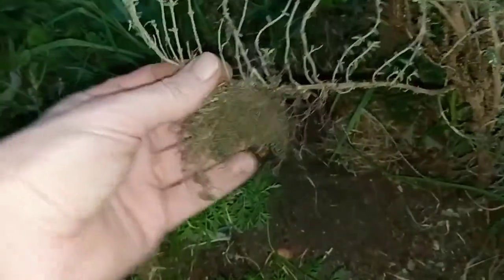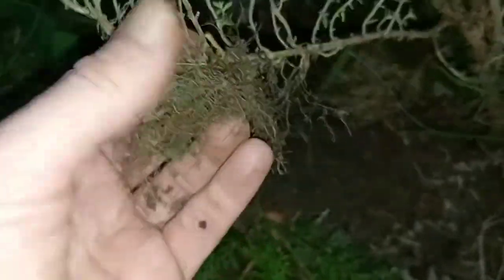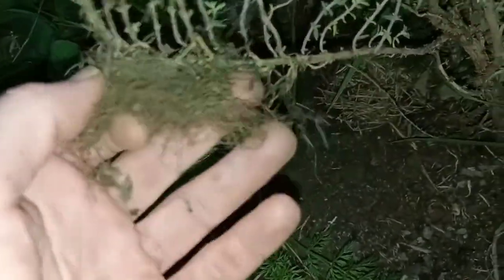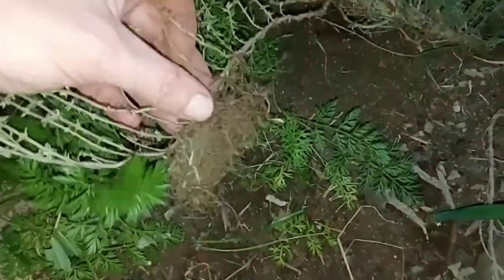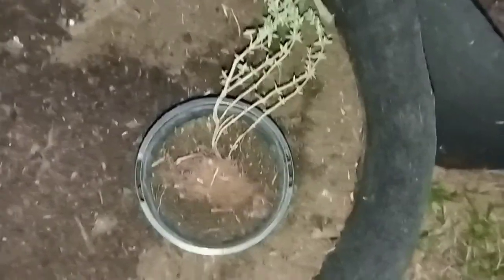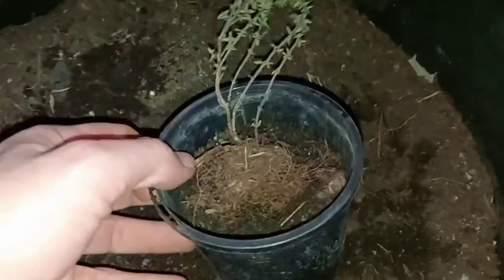I was just pulling up some weeds and this bit of thyme here was actually sitting on the ground and seems like it's grown a big patch of roots. I do need to pull this whole bush up at some point, so I'm just gonna cut that part off right now and transplant it somewhere else. For now I'm just gonna put it in this little pot and then I'll find a spot for it once I've finished pulling up some weeds.